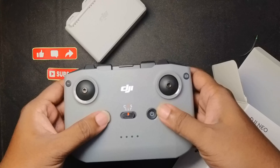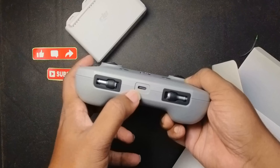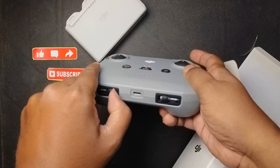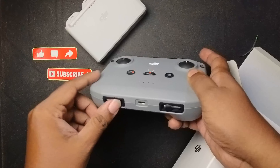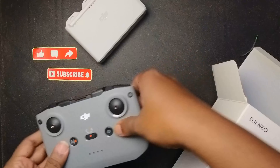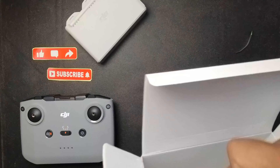Most of the things are pretty much quite nice. The charging port is here, and also the joysticks are magnetic — you just have to pull them out and attach them here. Keeping this aside, now let's bring up the final product.